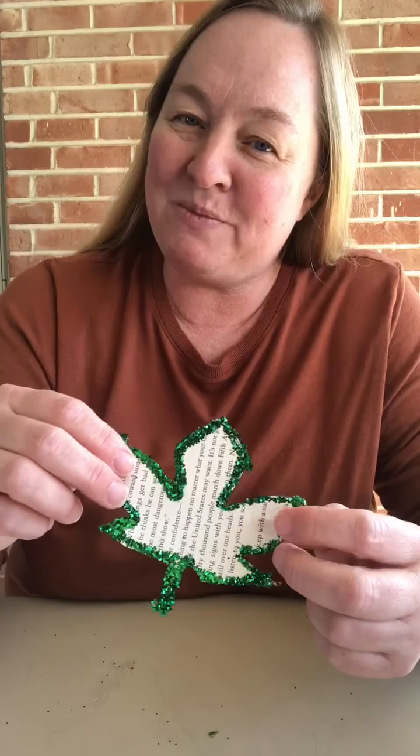Hello everyone, I'm Stephanie from William B. Harlem Memorial Library, and today I want to show you another cool craft I found on Pinterest that I want to share: these glittery book page leaves.